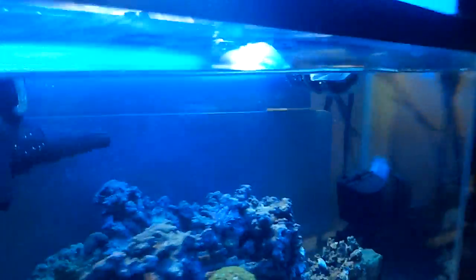I did get the refugium light. I'm not sure if I told you all about that in the last video, but the refugium light did come in. Since it's been on, the chaeto has actually really taken off.